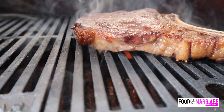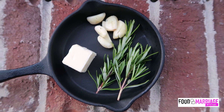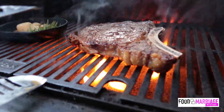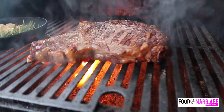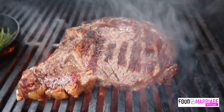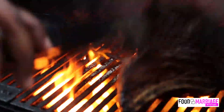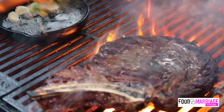It smelled delicious — it was crazy. We have our rosemary, garlic, and butter, which we're going to place onto the grill and allow to melt, and then baste our steak to give it that amazing flavor. You can see those flames — do not be scared of flames. Flames are great when it comes to the grill, as long as you can control it. I'm taking the rosemary, dipping it in the butter and garlic, and basting our steak. Do not be afraid of those flames.